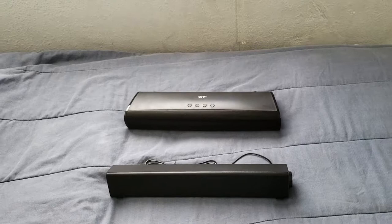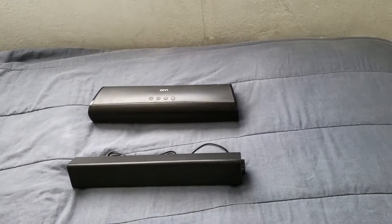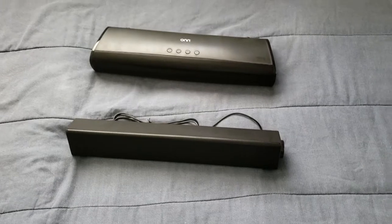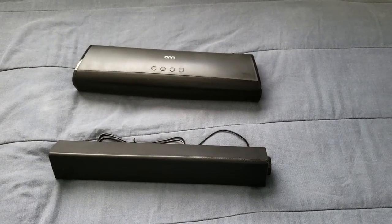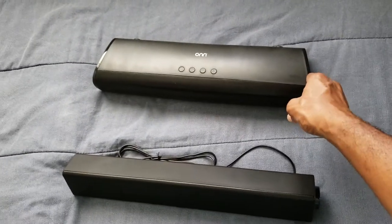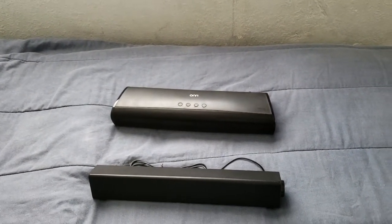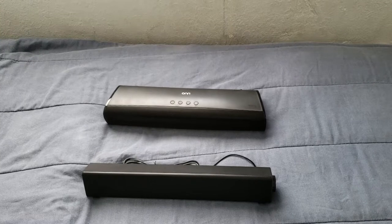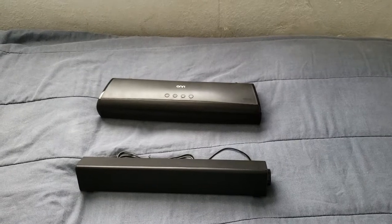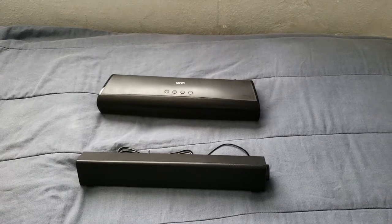Both of these soundbars, I definitely got them at Walmart. This one here is $22 — that's not bad for your computer setup to give you that great sound. This one here is pretty much for your TV setup, which is $35. I am loving that price. I love both of these soundbars. They're both budgeted type of soundbars.